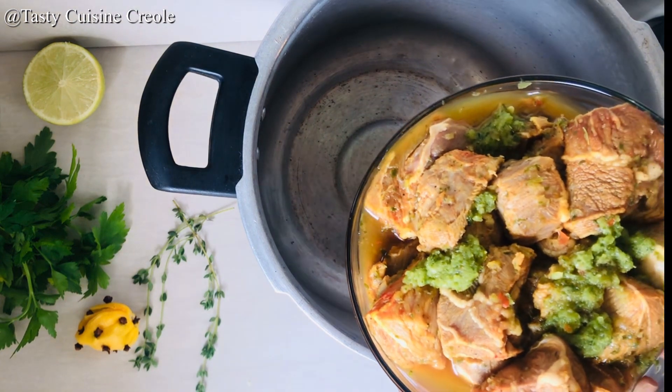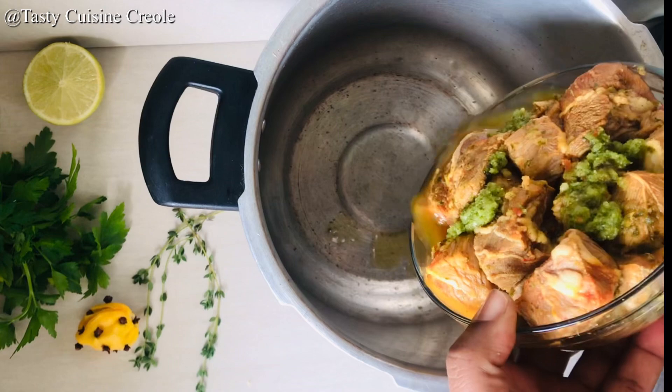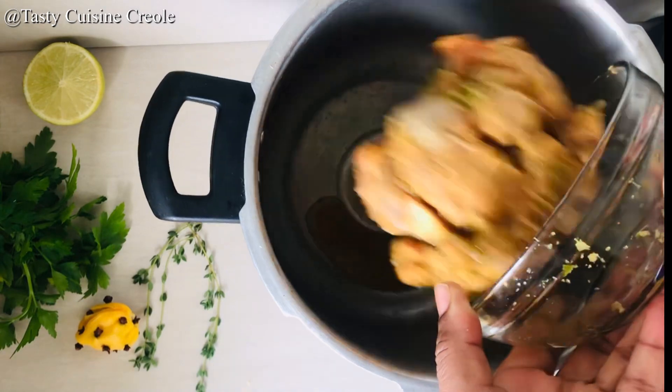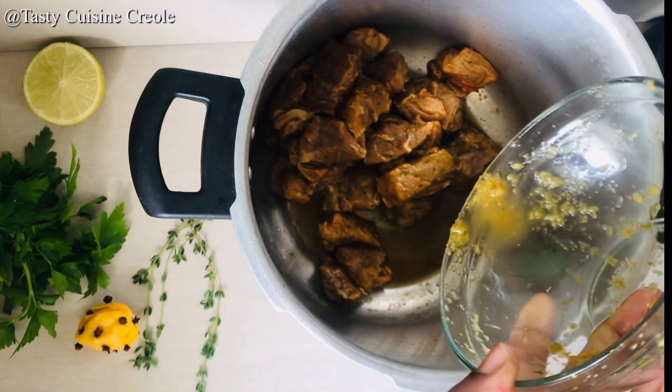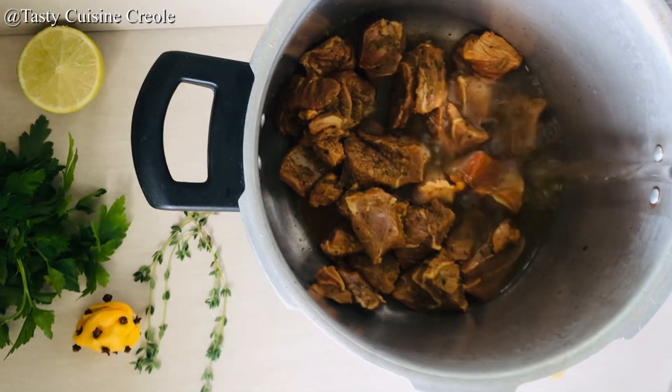I prefer to pressure cook the beef. The beef at times may be difficult to cook, so it's easier to just pressure cook it. We go ahead and put it in, add some water, cover it, and let it cook.